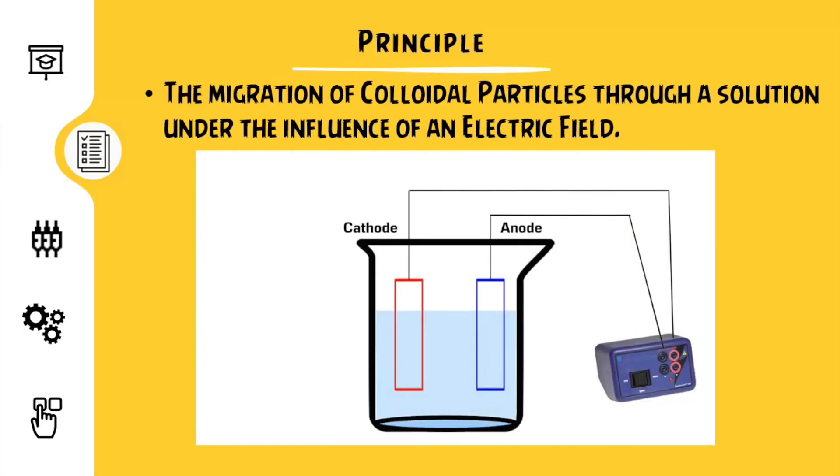The principle. The process of gel electrophoresis works under the principle of the migration of colloidal particles through a solution under the influence of an electric field. When a potential difference is applied between the two electrodes in a colloidal solution, the colloidal particles are carried to either the positive or the negative electrode — in other words, they behave as if they have an electric charge with respect to the dispersion medium.